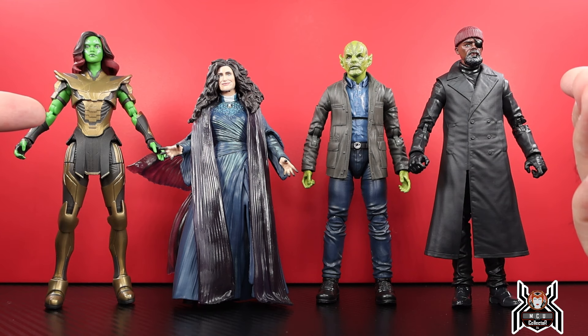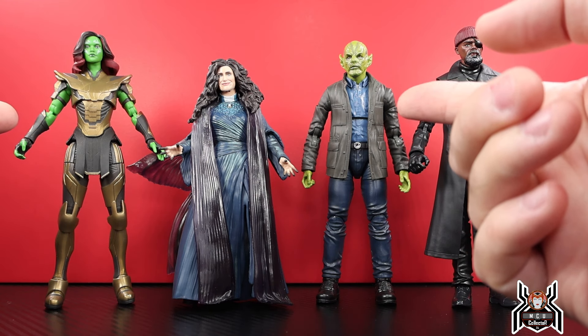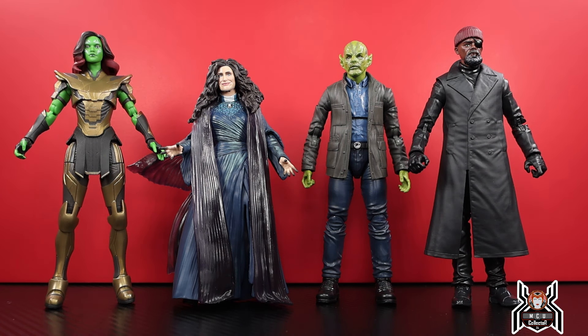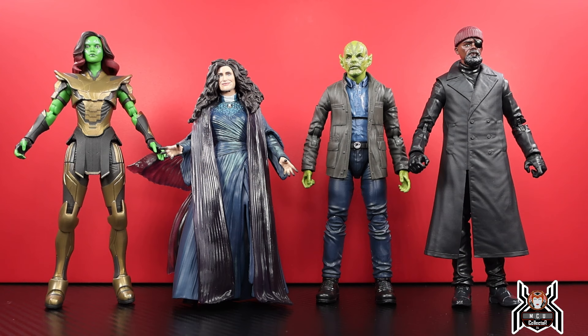Here is the Disney Plus Wave 5 so far that I've reviewed: Warrior Gamora first, then Talos, then Nick Fury, and now Agatha Harkness. It's a pretty decent wave — I like the representation of these MCU characters in figure form. I'm happy we're getting them, even if WandaVision was the very first Disney Plus show and we're now two and a half years removed from it.